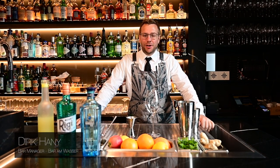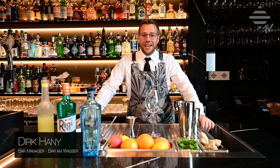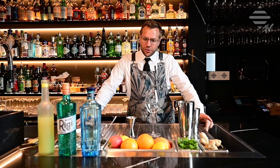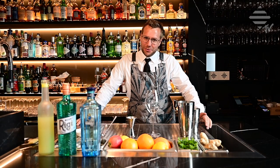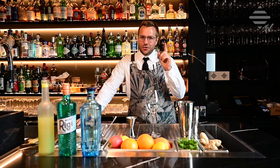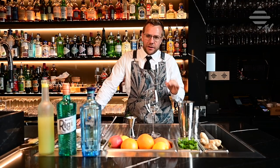Welcome yet again to another episode of Bar & Wasser TV. This drink I'm going to show you is a twist on the very classic French 75. We call it the Shooting Star — one of the best sold drinks at the moment at the Bar & Wasser. Try this at home. It's brilliant and very simple to make.